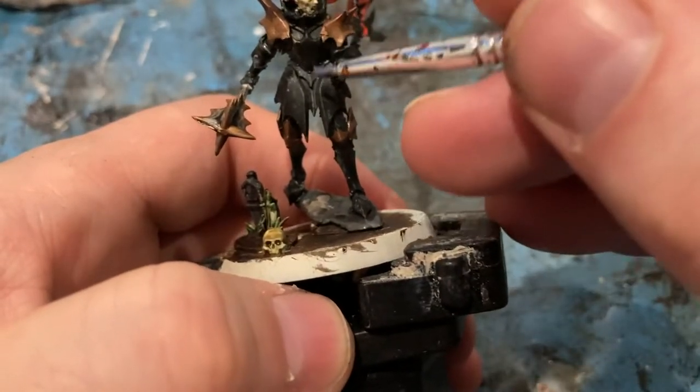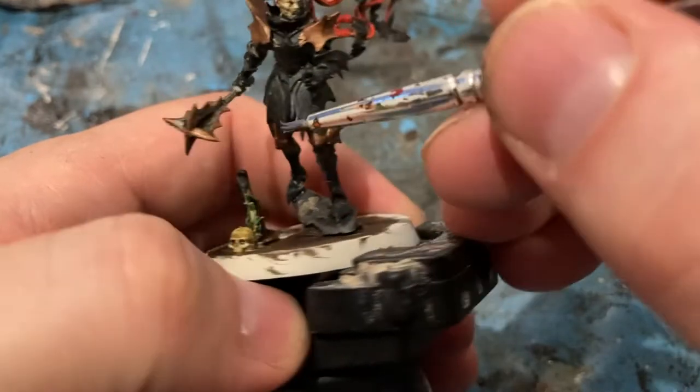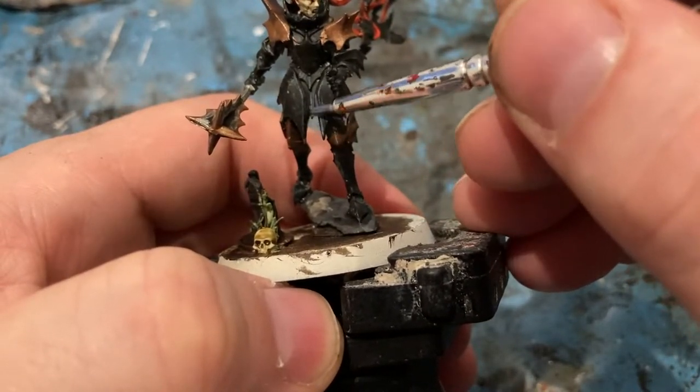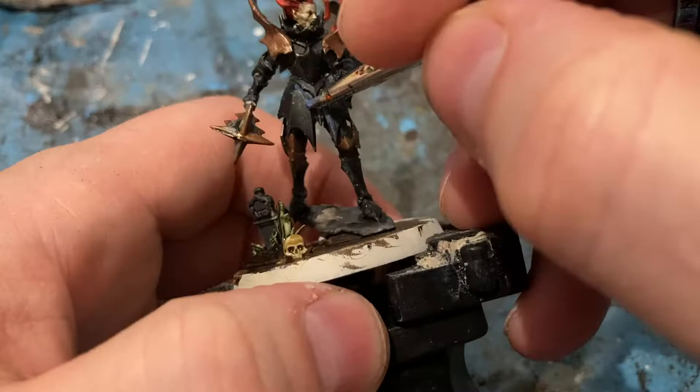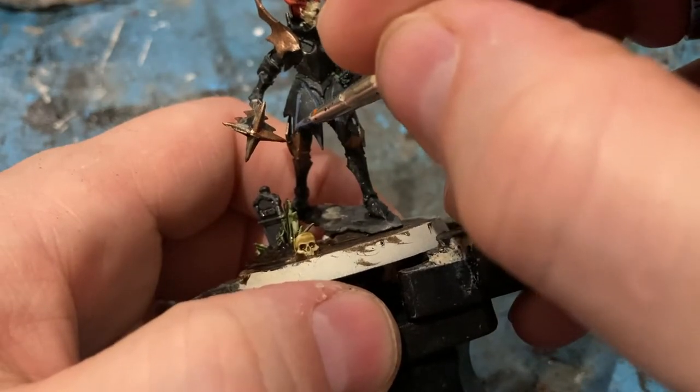For the armour, edge highlighting with a little bit of Calvar Blue on all the sharp edges of the armour.